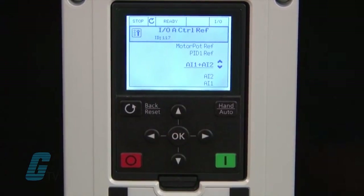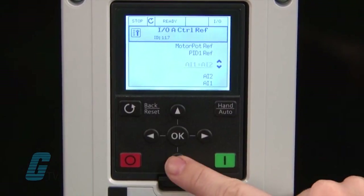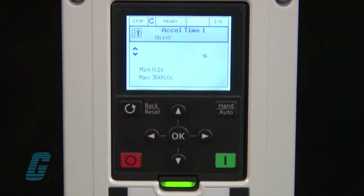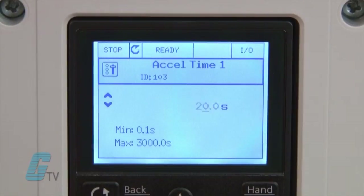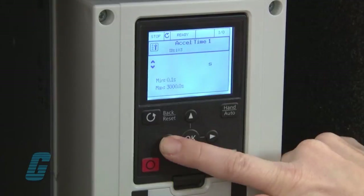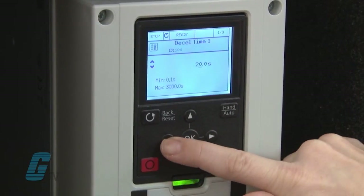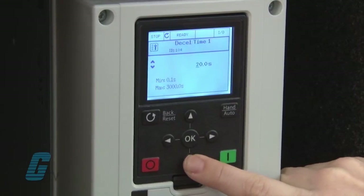The next step here is my control reference. Changing this will allow me to select where the speed reference is while in auto mode. I will select AI1 for analog input 1 where I have a speedpot already wired to the analog input. My next setting is the accel time which is currently set to 20 seconds. I will change this to 10 seconds and press OK. I will do the same for the decel time and set this to 10 seconds.